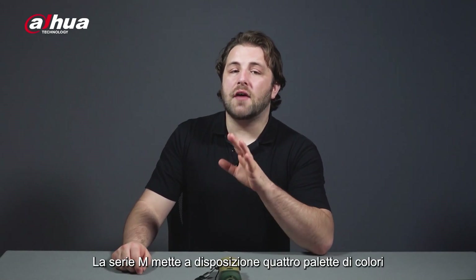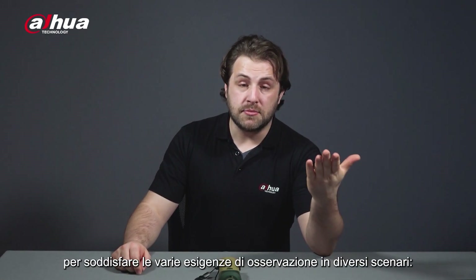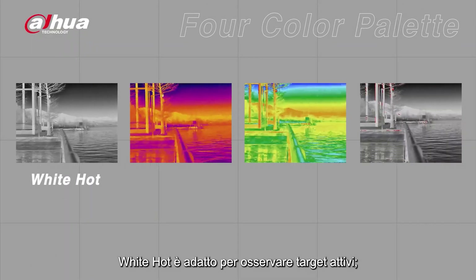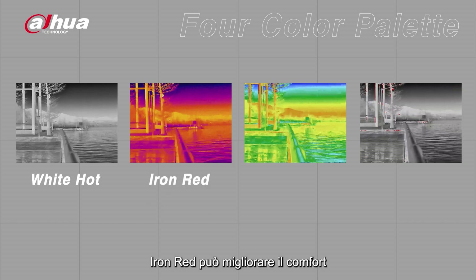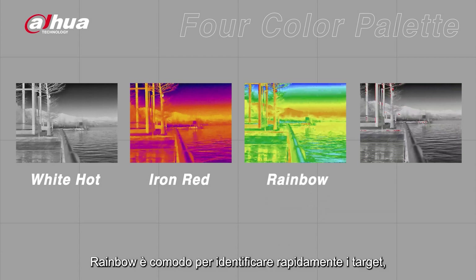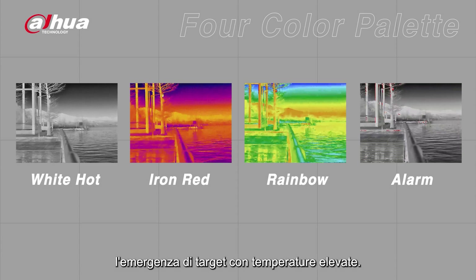The M-Series offers a choice of four color palettes to meet your observation needs in different scenarios. White Hot is suitable for observing active targets. Iron Red can improve the comfort of long-term observations in night conditions. Rainbow is convenient for identifying targets quickly, and Alarm helps you quickly detect the emergence of high temperature targets.